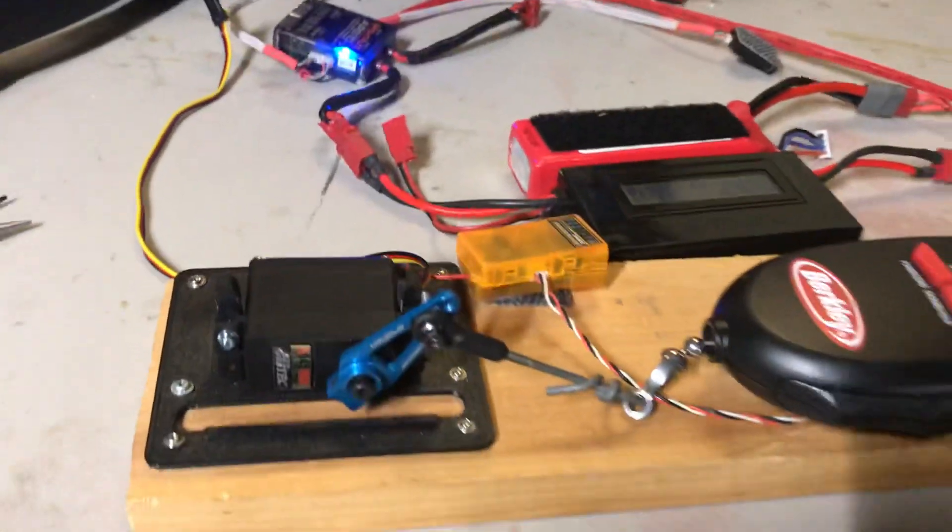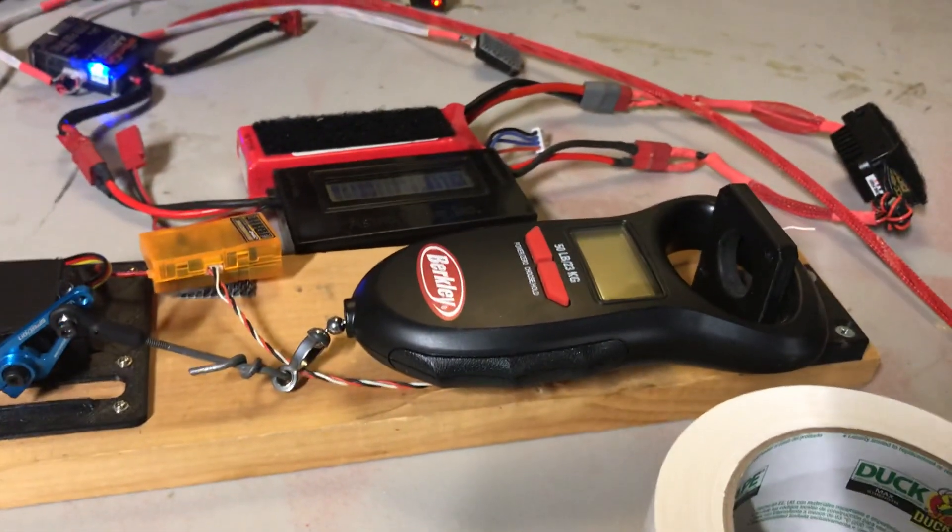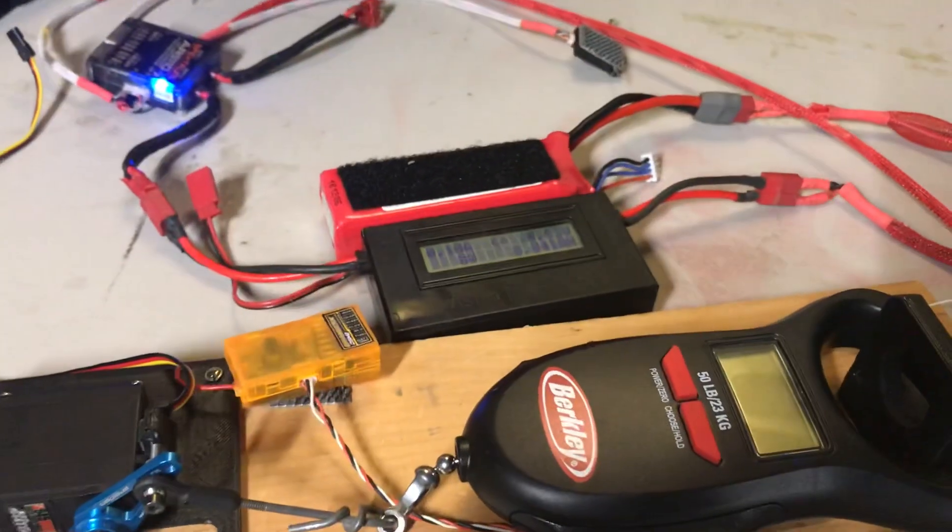Here's my servo tester setup: a digital fish scale in kilograms and an ammeter.